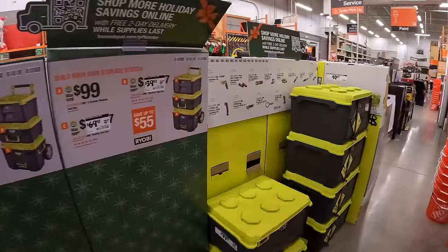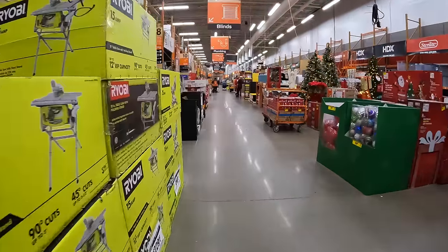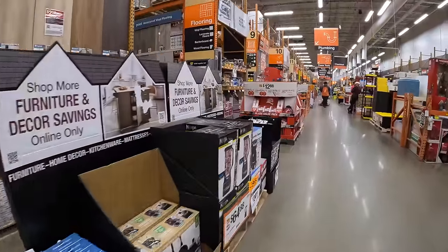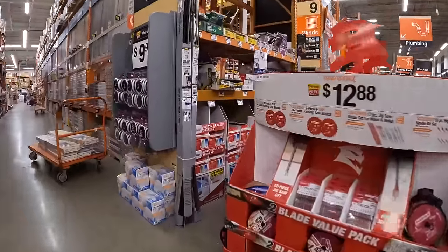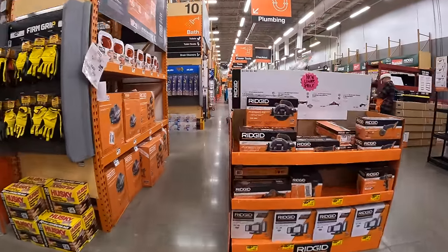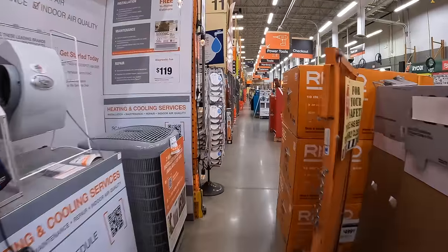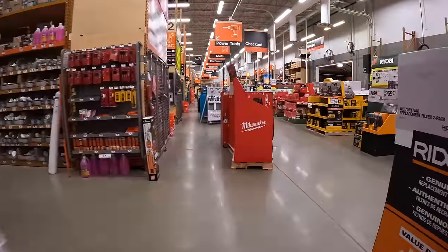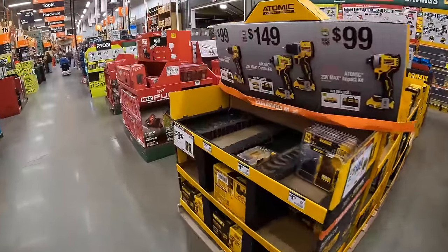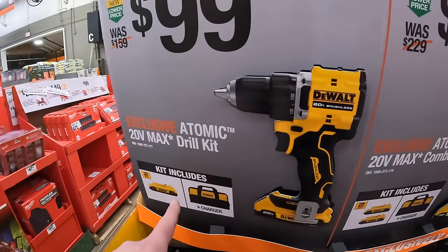So that's pretty much that — we are going to go to the gift center. Let's see what's over there. So when it comes to these BOGO sales at the gift center, DeWalt does have for $99 the new Atomic Drill Driver as a kit, comes with a 2-amp-hour battery, charger, and a bag.